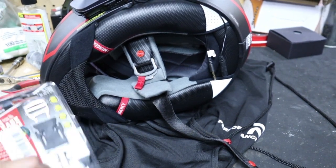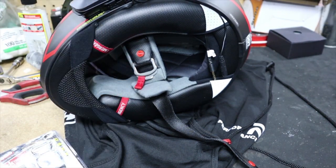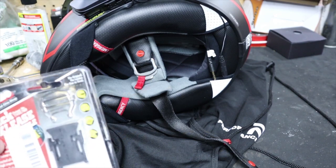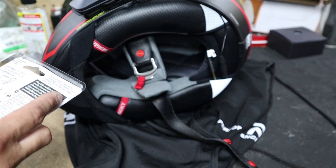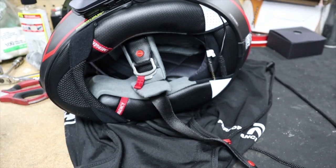First things first, let me show you the tools you need to install this quick release — there are none. That's the best part. So let's go ahead and get it out of the package and get it installed in the helmet.